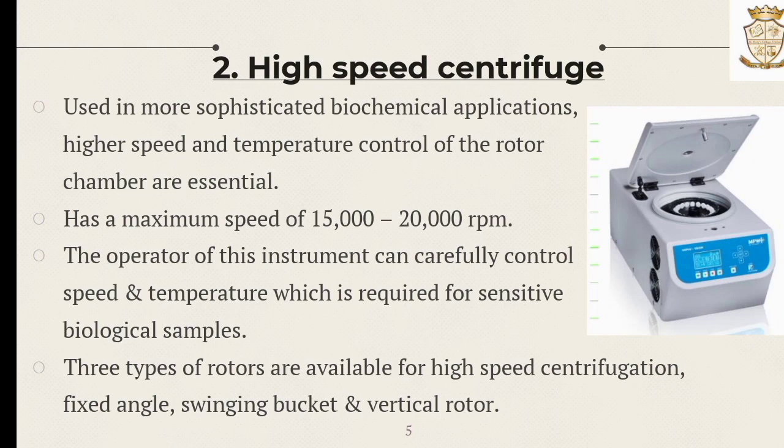The second one is the high speed centrifuge. They are used in most sophisticated biochemical applications. Higher speed and temperature control of the rotor chamber are essential for this centrifuge, with a maximum speed of 15,000 to 20,000 rpm. The operator can carefully control the speed and temperature required for sensitive biochemical samples. Three types of rotors are available: fixed angle, swinging bucket, and vertical rotors.